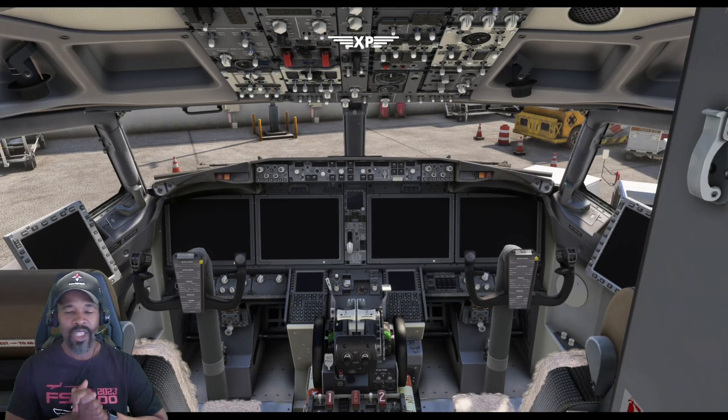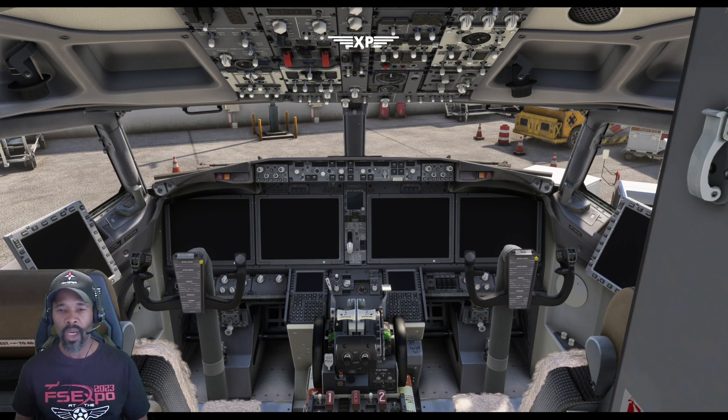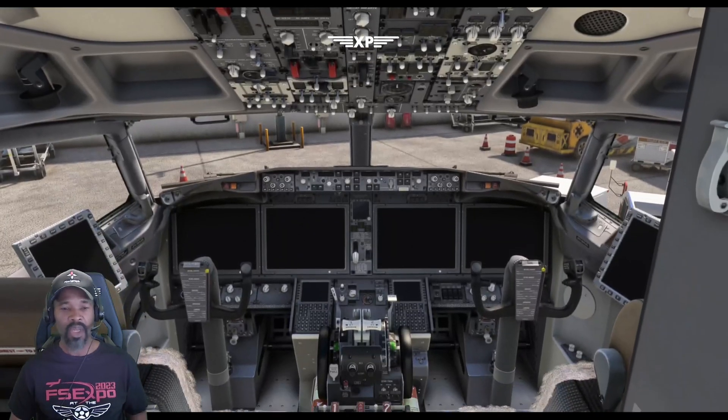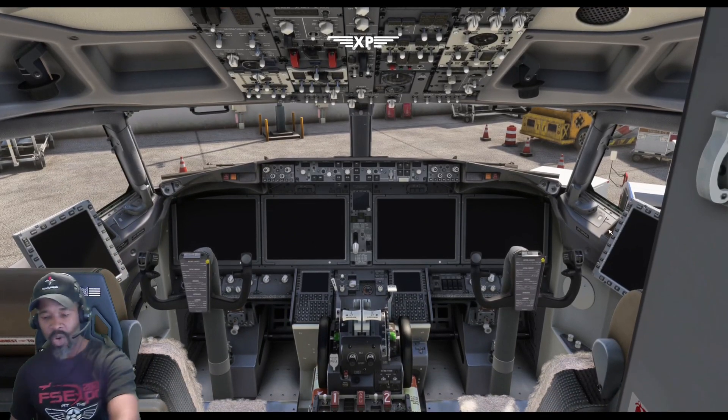Hey, what's going on guys, XP here with a quick cold and dark startup tutorial on the iFly 737 MAX 8 — well-anticipated airplane. But look at all these buttons and screens — how do I get this airplane up and running as quick as possible? Let's go, I'll show you how to do it right now.